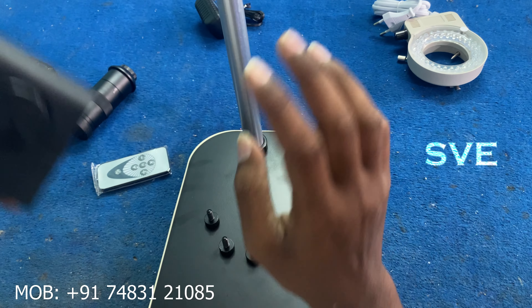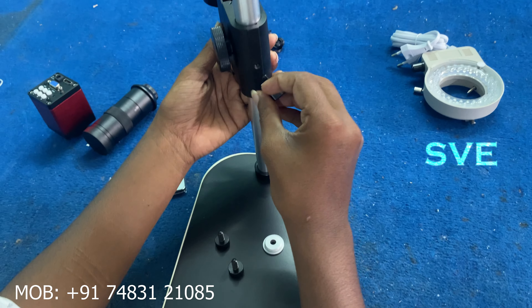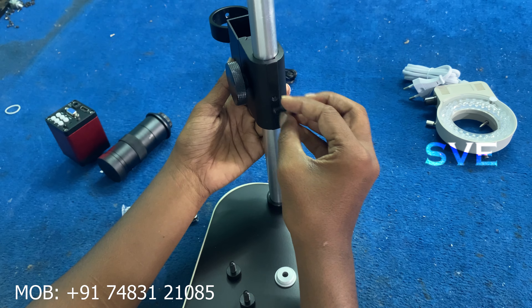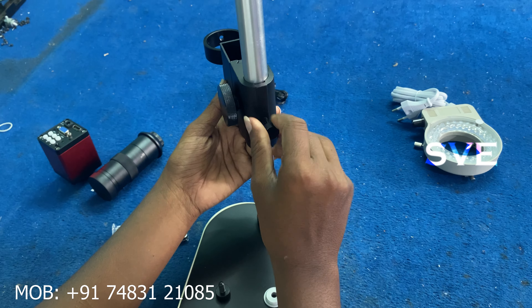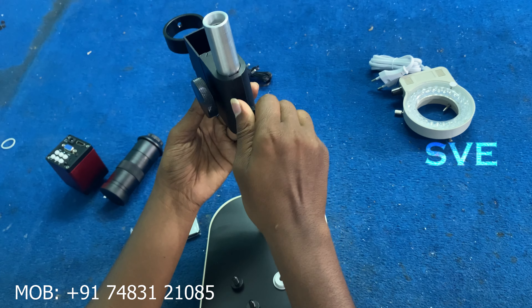Next is the ring. We will put the ring. Next is the microscope. We will fix the main holder. We will fix it here.